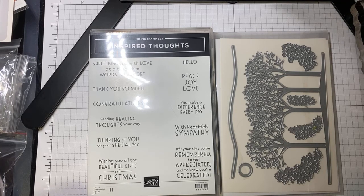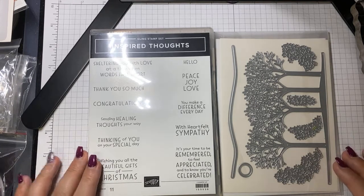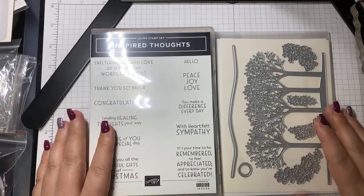Hello, my name is Amy Todd with Amy's Creative Wishes. I'm an independent Stampin' Up! demonstrator in Edmonton, Alberta, Canada, and I sell all the products I feature in these videos.